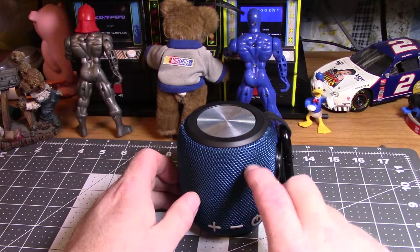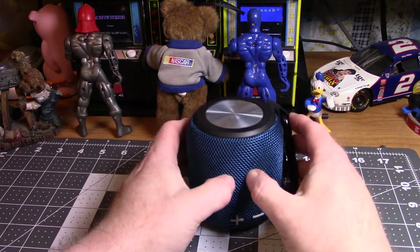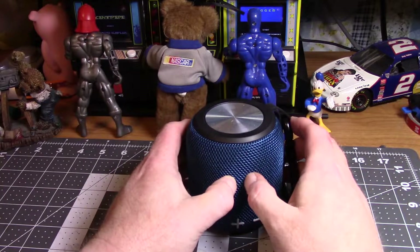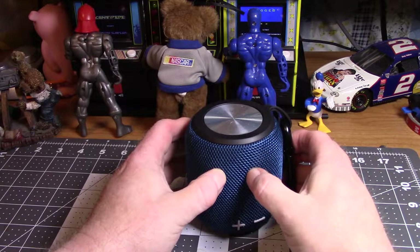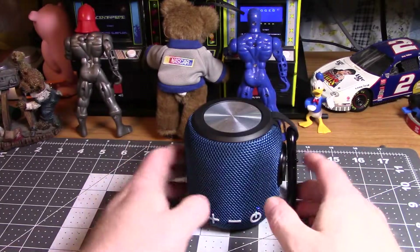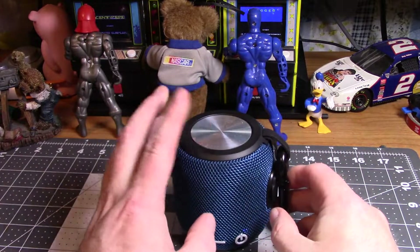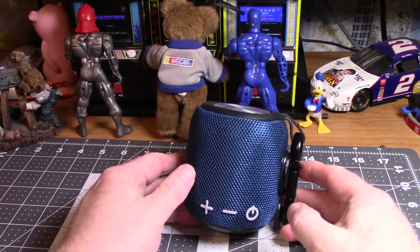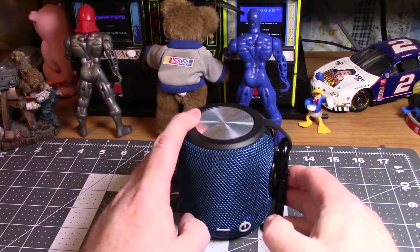This isn't like cloth or anything — I don't know what that material is, it's like rubbery. It's not metal, it's not a metal mesh, it's like a hard rubber mesh. Anyhow, it's just a good all-around little speaker — a nice little Bluetooth speaker. It's not huge, it's not tiny, it's got a really nice sound to it.